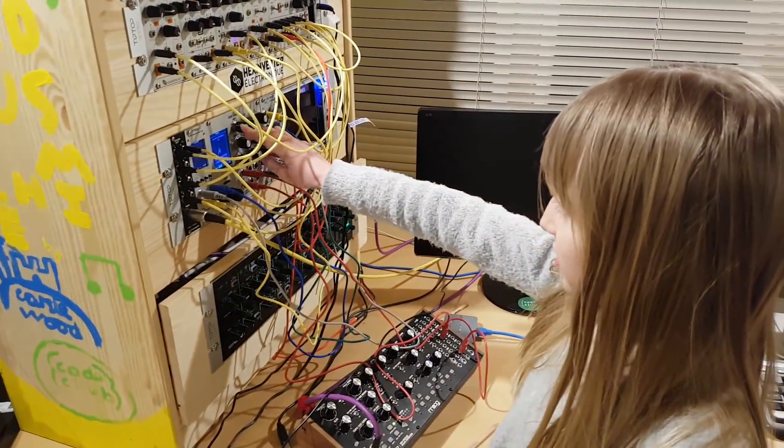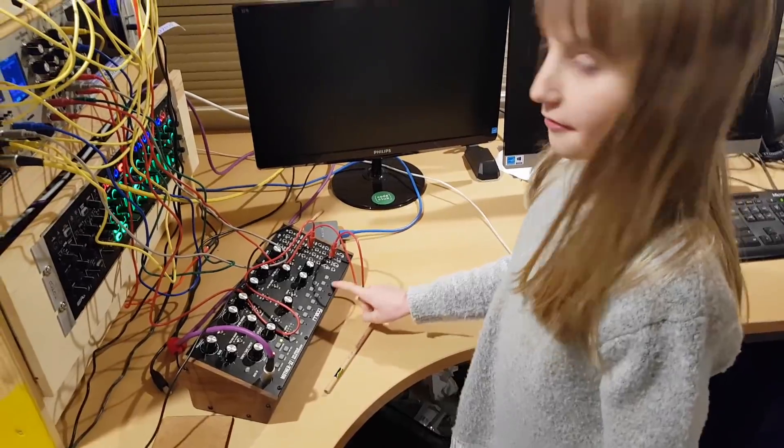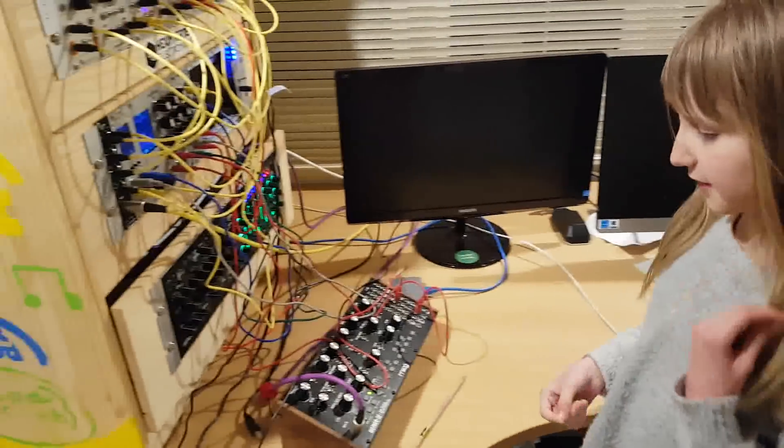We've just added a wavetable oscillator here but I can use my Mode Muffer 32 here to change the sound there.